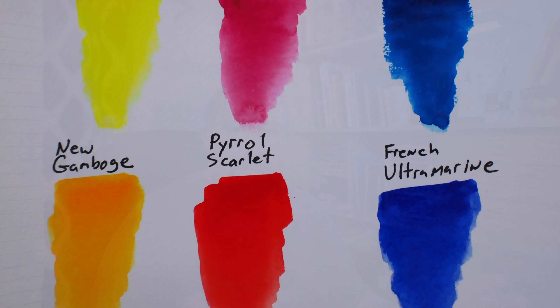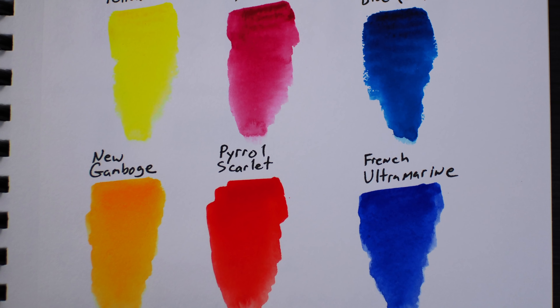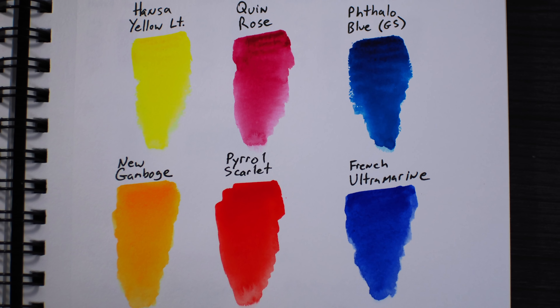Now we're going to take it just a step further. If you just want to add a little bit of color in your life, you're going to get basically the same things — the Canson XL and the Tombow Mono drawing pens — and then the Daniel Smith Essential Set. The Daniel Smith Essential Set has two yellows, two blues, and two reds — a cool and warm of each.